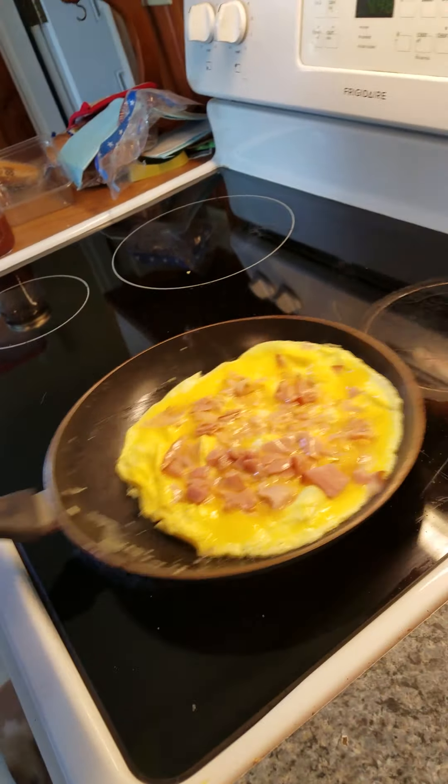This is going to be the ham and turkey omelette with the shredded provolone and mozzarella. You see how it's nice and sliding around?